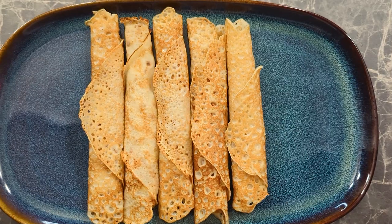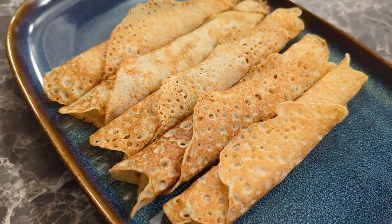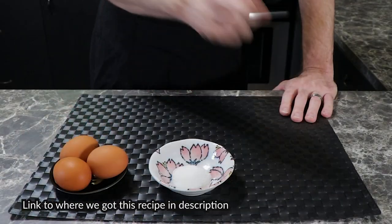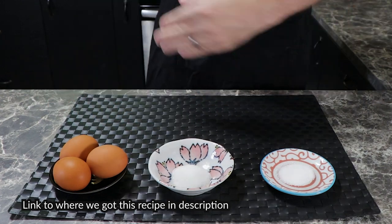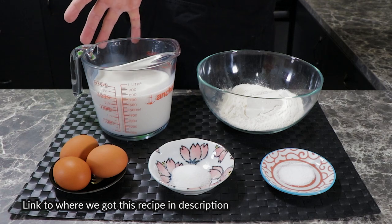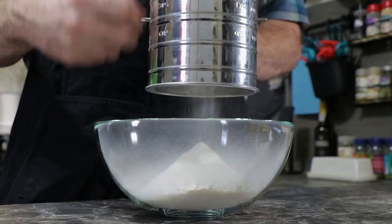Swedish pancakes — we can't fly to Sweden to try them, so we're gonna have to make them ourselves. For these we're gonna need three eggs, one teaspoon of salt, two teaspoons of sugar, one and a half cups of flour, three cups of milk, and three tablespoons of melted butter, which we forgot to film.